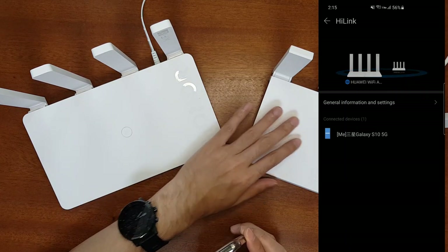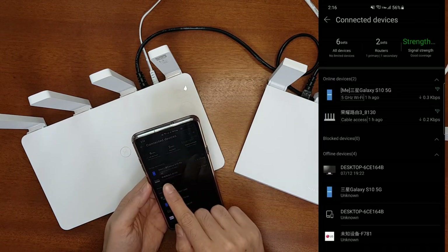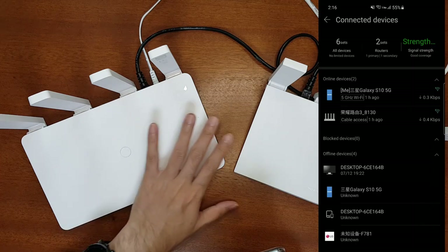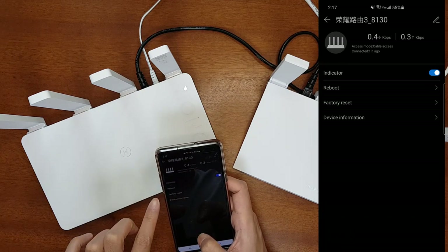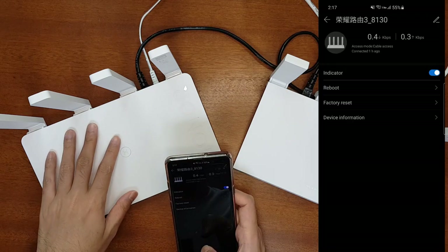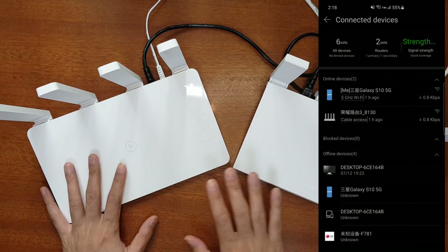Let's also try connecting the Honor Router 3 to the Huawei AX3 Pro using a LAN cable. It has now been connected via LAN cable, and the app confirms both routers are connected with cable access mode. After setting Wi-Fi relay mode, the Honor Router 3's Wi-Fi becomes the same as the AX3 Pro's Wi-Fi and both operate in mesh mode. You can view device information, IP address, and access type. If the cable is disconnected it will show as 5 GHz or 2.4 GHz Wi-Fi. You can also reboot or factory reset the child router from the AX3 Pro interface.